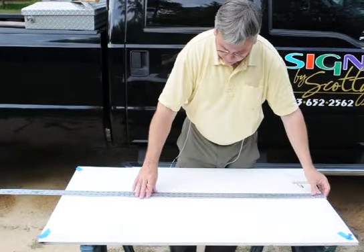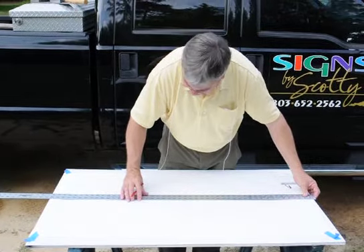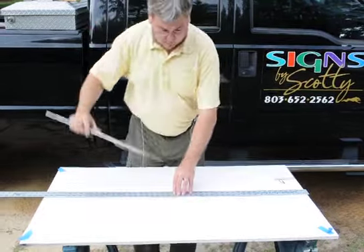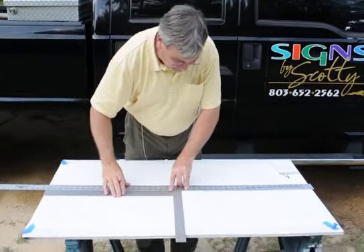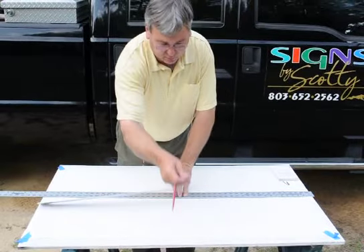Then we're going to find the center and mark that. I'll use this as a guide to hold my square. We're going to get a square on the center mark, put it right there, and draw a line up perpendicular to the horizontal line.